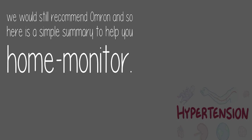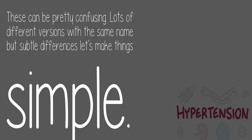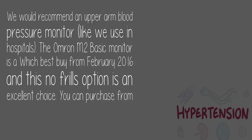Nevertheless, we would still recommend Omron, and so here is a simple summary to help you home monitor — these can be pretty confusing. Lots of different versions with the same name but subtle differences; let's make things simple. We would recommend an upper arm blood pressure monitor, like we use in hospitals. The Omron M2 Basic monitor is a Which? Best Buy from February 2016, and this no-frills option is an excellent choice.